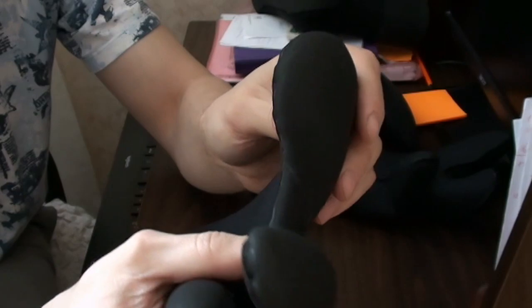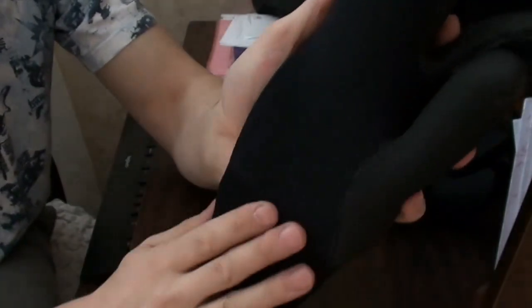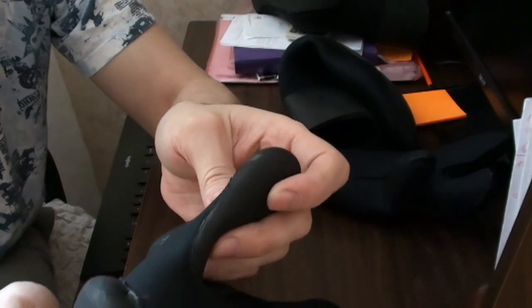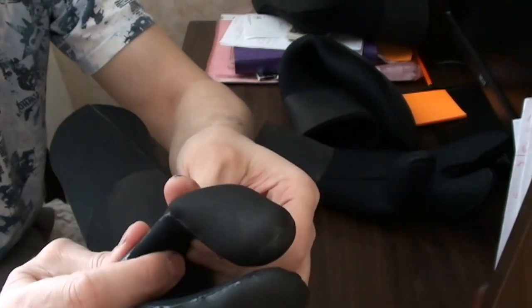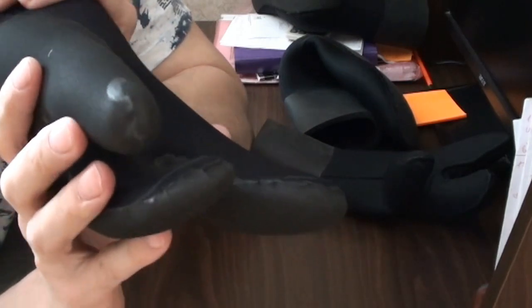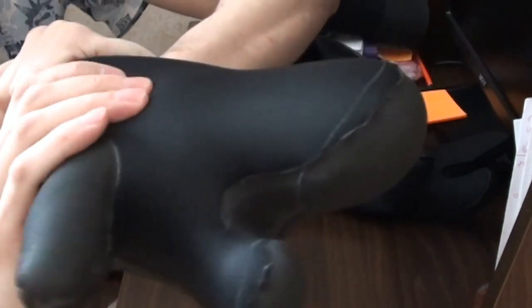Размеры сняты с моей руки: ширина ладони, длина ладони, длина указательного пальца, длина большого пальца. Практически по размеру. Припуски, я так понимаю, где-то по паре миллиметров, потому как у меня прям всё равно обжимается. И рано или поздно эти перчатки станут чуть поменьше. Сейчас я их надуваю и внимательно смотрим — нигде воздух не пропускает.